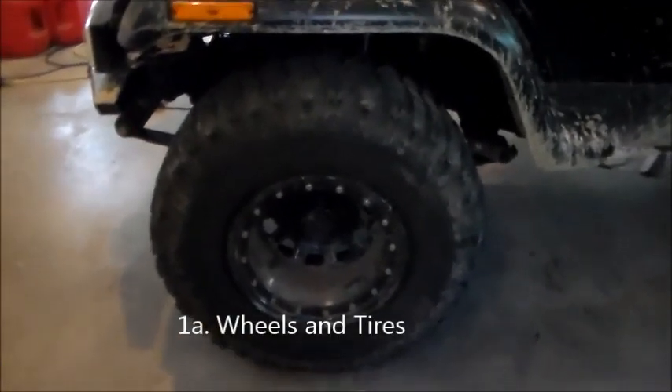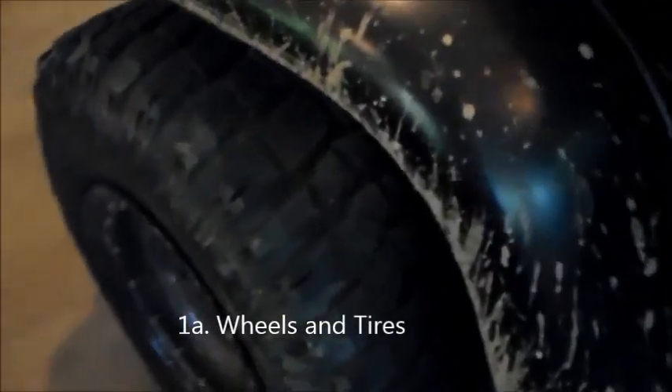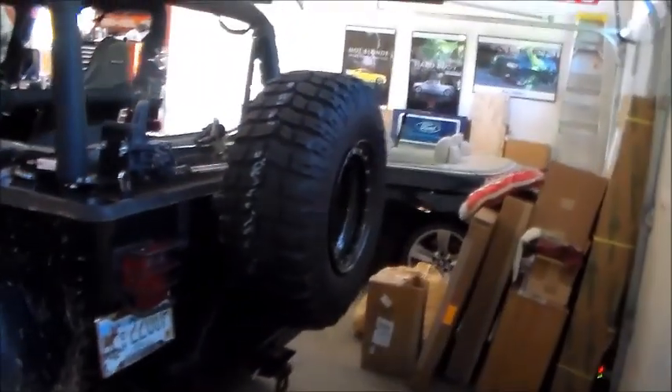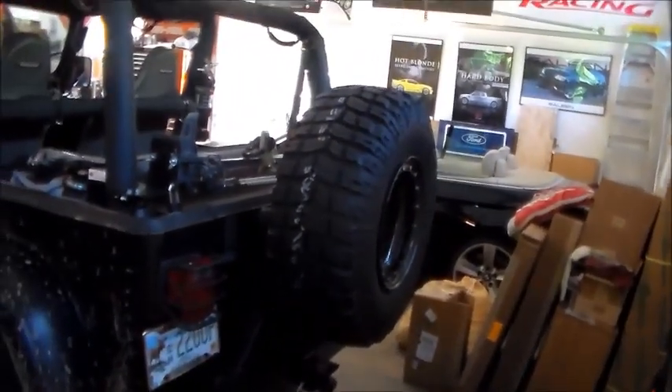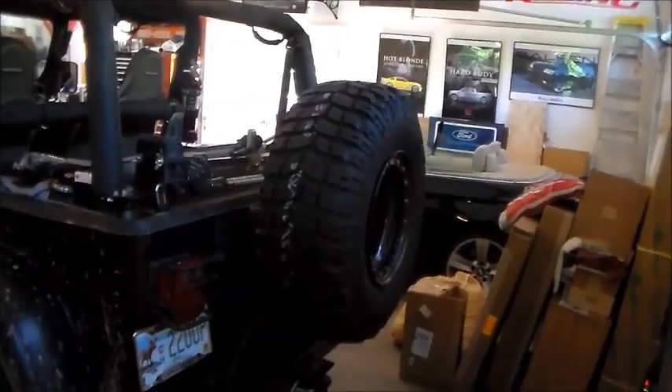Number two is wheels and tires. After you install that lift, put on some big wheels and tires — some big knobbies that will get you through those trails. And a good quality spare — definitely need a spare. A full-size spare, because you could break a bead or puncture your tire out on the trail. You want a good-sized, high-quality spare.